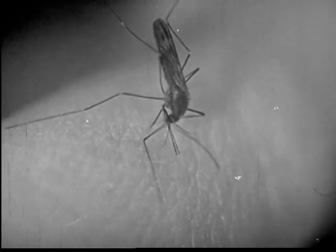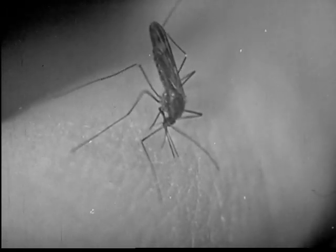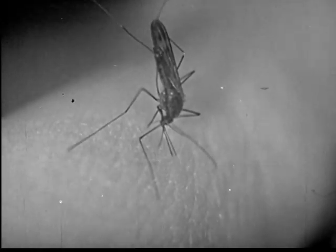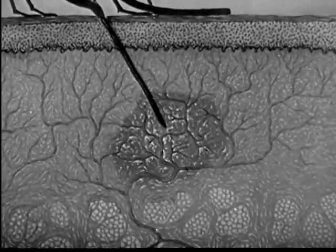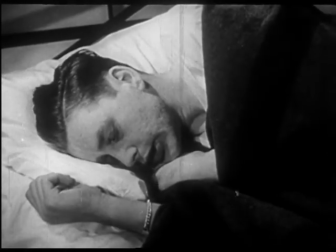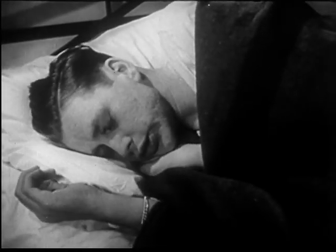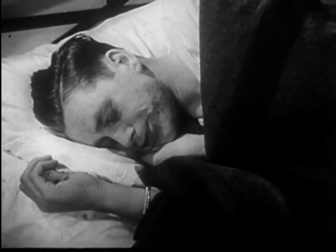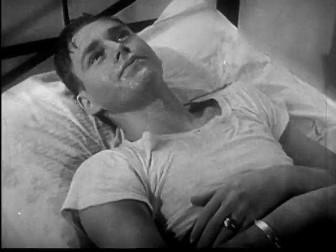Here is the female Anopheles mosquito feeding with her body held high in a straight line with her long beak. She sticks her beak through the skin, secreting saliva to make the beak go in easier. With the saliva, malaria germs are carried into the blood. This man has acquired malaria from the bite of an infected Anopheles mosquito.